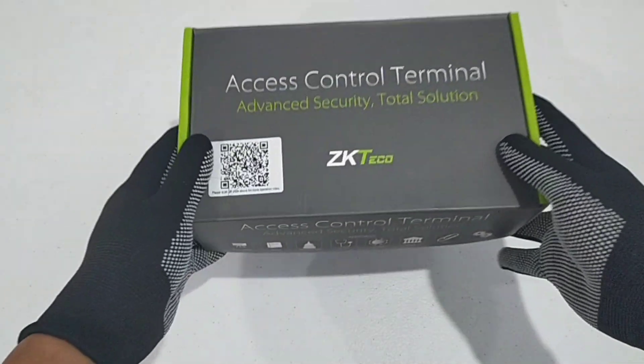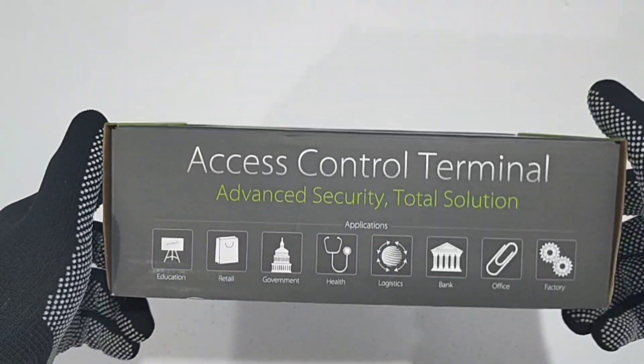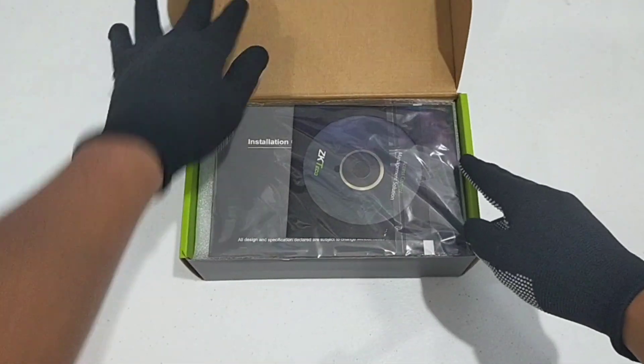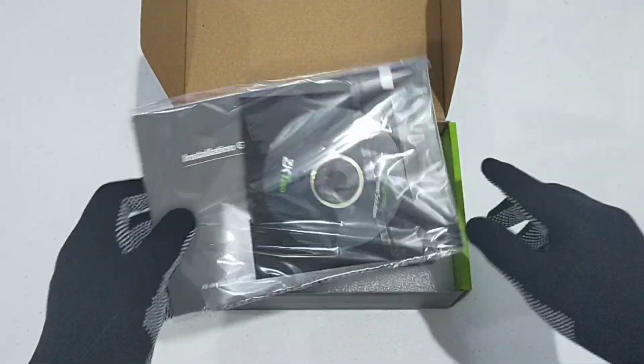Hi, welcome back to our channel. In today's video we will unbox ZKTeco's F7 CID, formerly the SF200, a biometric reader that offers the flexibility to be installed standalone or with any third-party panel that supports 26-bit Wiegand.